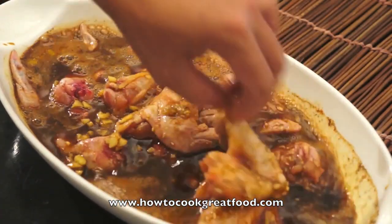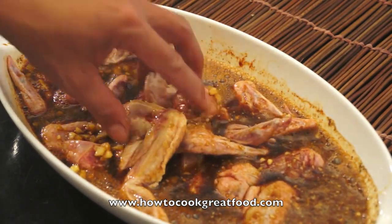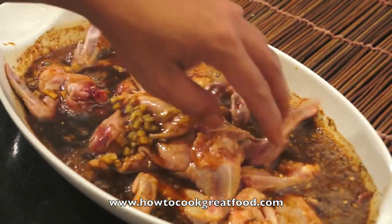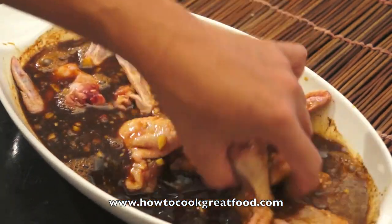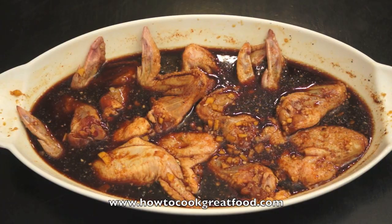So we will cover this one and I have to put it in the fridge overnight, and I have to fry this tomorrow. Okay, this is our chicken wings with Coca-Cola.